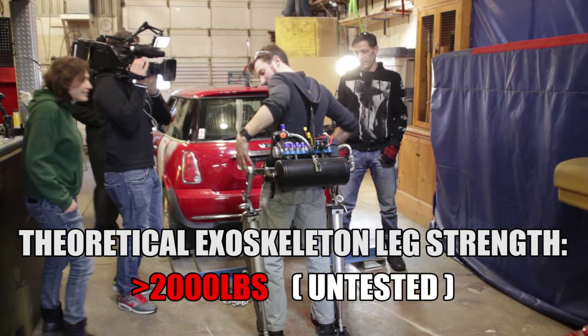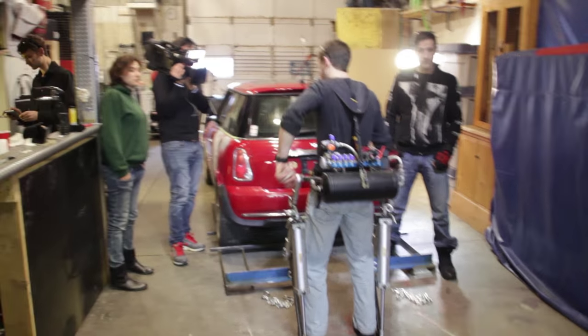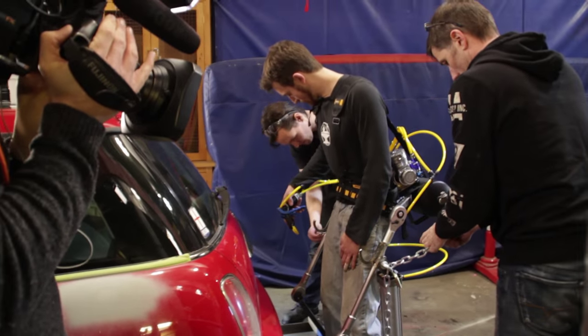As you can see, the exoskeleton is fully self-powered. There's a battery pack on here, the tank is charging up right now. It'll turn on shortly, and then you'll be able to do the test. Ready for the big test?